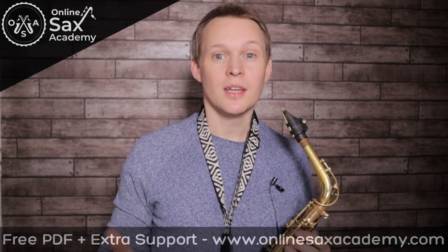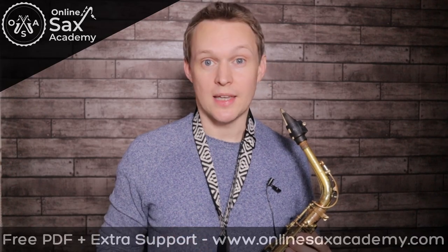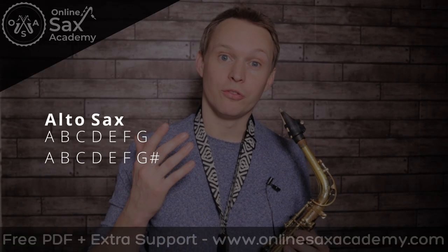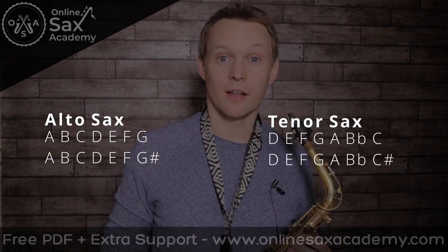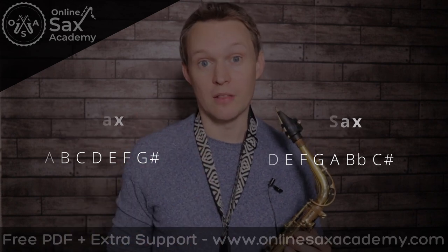For the beginner version I've taken the speed down quite a lot and I've also moved it into a much easier key. So for alto saxophones you're in the key of A minor and for tenor saxophones you're in the key of D minor. I'd recommend practicing the natural minor scale and the harmonic minor scale as some of those sharpened sevenths appear in the melody as well.